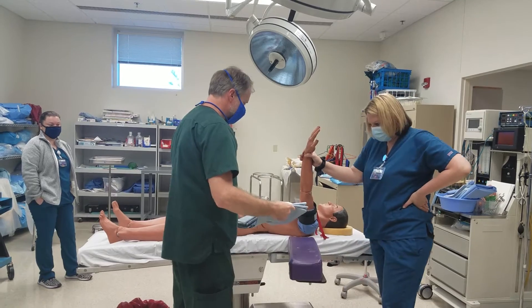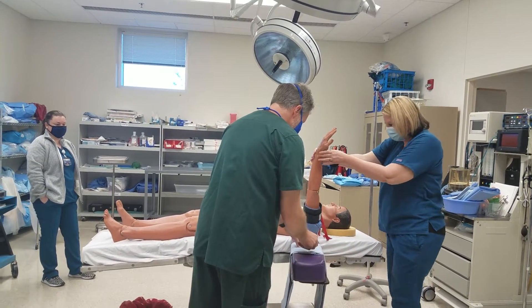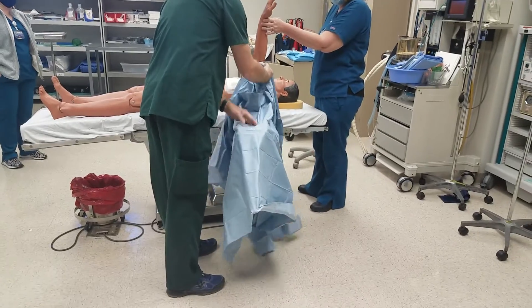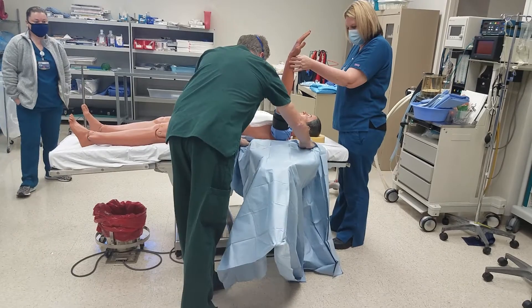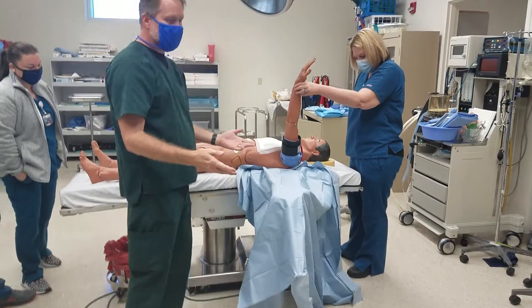You guys have to kind of stand back. Remember, whoever's doing this should be wearing sterile gloves. Notice that I'm tucking into my hands. So now this area is covered. Next thing we have are going to be U-drapes.